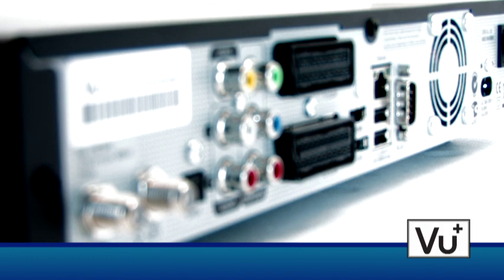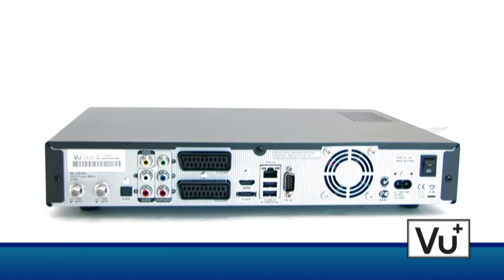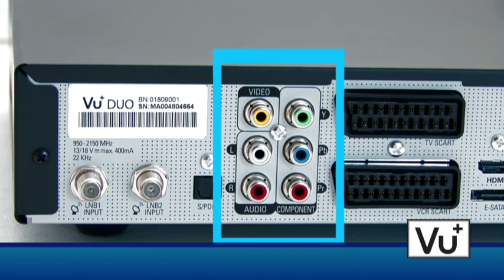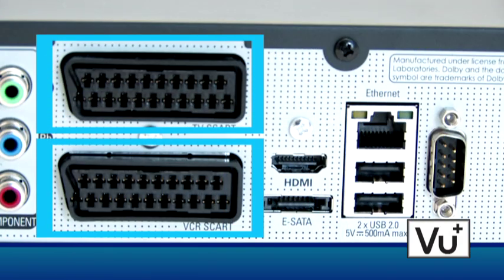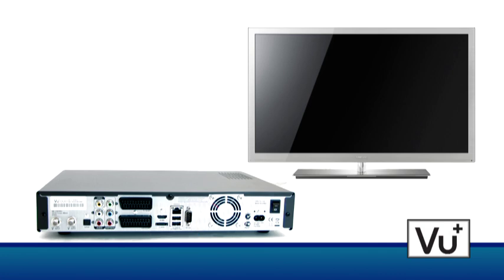The LNB inputs for both tuners A and B are on the rear side. Right next to it, there is the optical S/PDIF plug for digital audio. The component output delivers the signal for an LCD projector. There are also two SCART plugs for analog television. The HDMI plug delivers brilliant digital picture quality, and all formats are obviously supported, including Full HD.